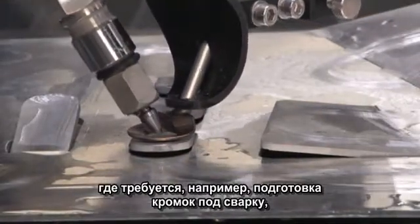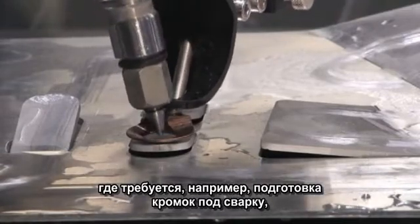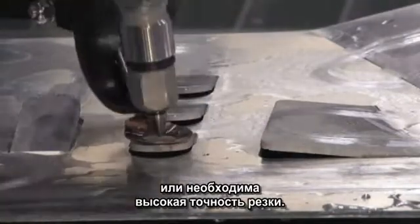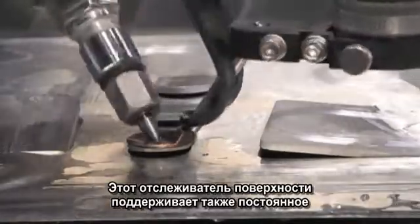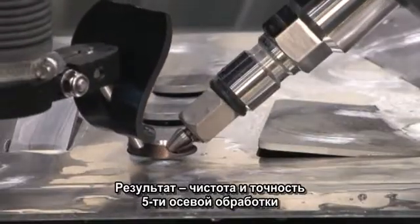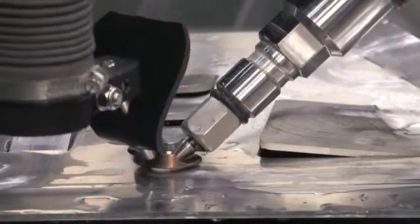It's ideal for shops that need to make well-prepped bevels that want to be precise. At the same time, there's inevitable warpage in the material. This will follow that automatically and maintain a uniform standoff of the nozzle from the material and give a good, accurate, consistent bevel cut.